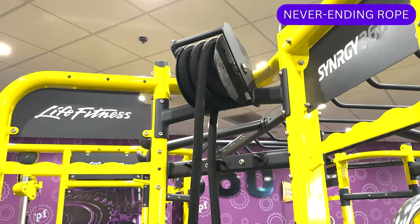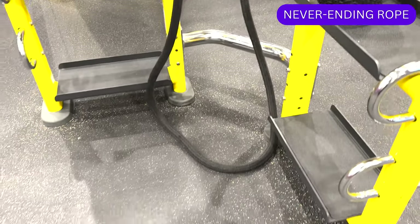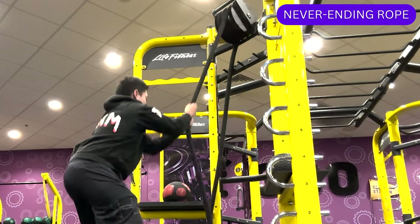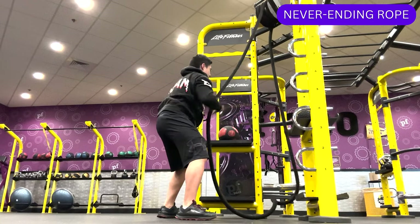You might find this interesting piece of equipment that features a rope attached to a flywheel that, when used, simulates a never ending rope. The exercises here target the upper body, specifically the arms, shoulders, back, and core, and make for a good workout that can improve strength and endurance.